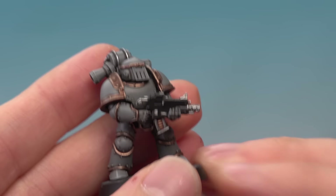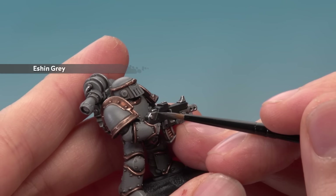With that done, all we need is Eshin Grey to finish off the bolt gun — just apply it as a highlight around all the sharper edges.